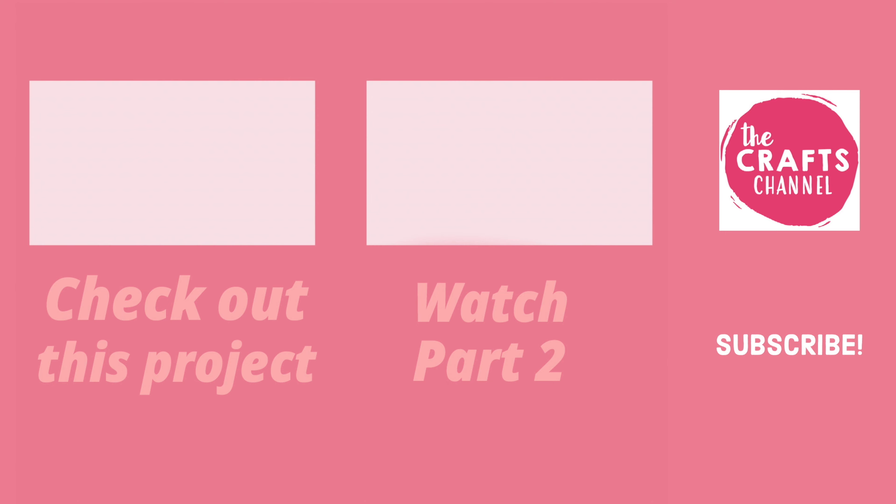So there you go. I'm going to leave that to dry and come back in a minute to show you how to make these tags. There'll be some templates in the description below for you to download to make your own tags. Click here to see the next part of the video.